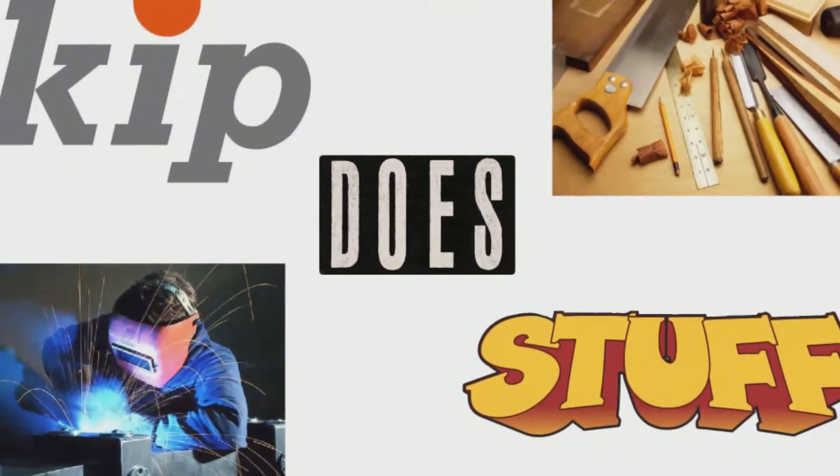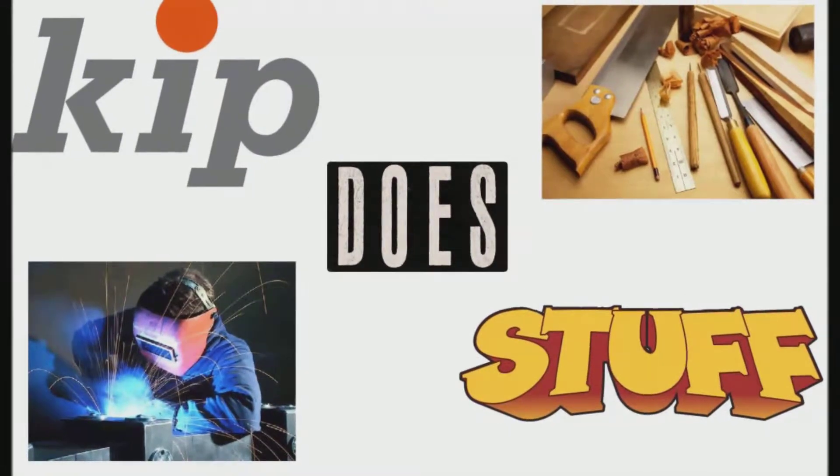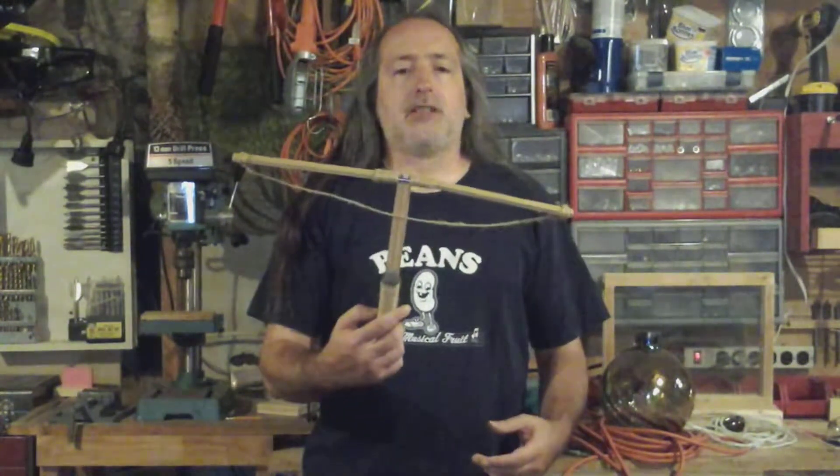I have made some bad mistakes in my time, but that's the reason I'll bet I've had way more fun than you. Hello there and welcome back to another episode of Kip Does Stuff. Today's episode is going to be an update of an old project I did years ago — a mini crossbow.